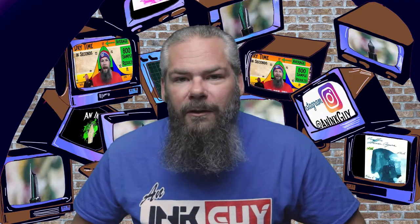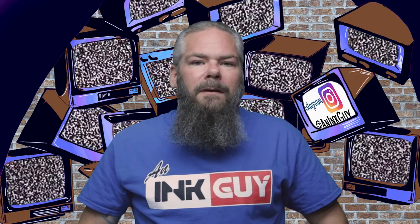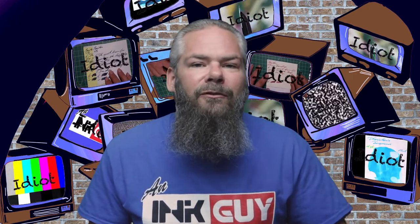Instead of finding inks that look like Noodler's Alamo's Twilight, I would prefer to find an ink that complements its color on the page. I went for a nice green and I chose Caran d'Ache Delicate Green. If you'd prefer to look at a different green as its complement or a different color entirely, there are playlists down in the description.